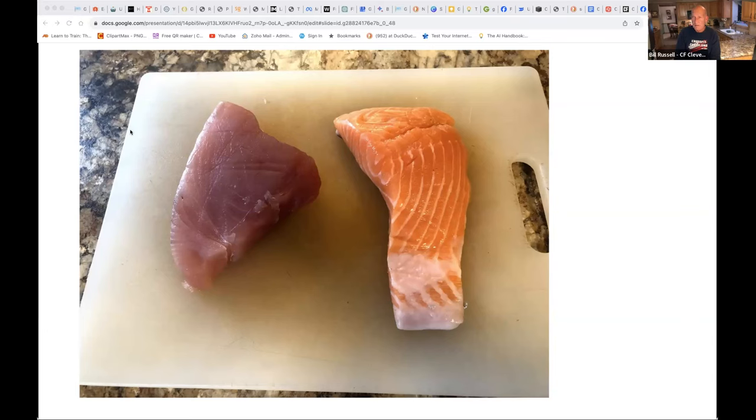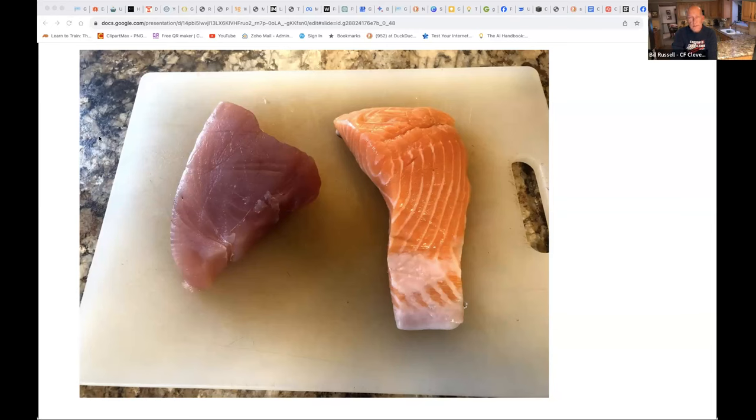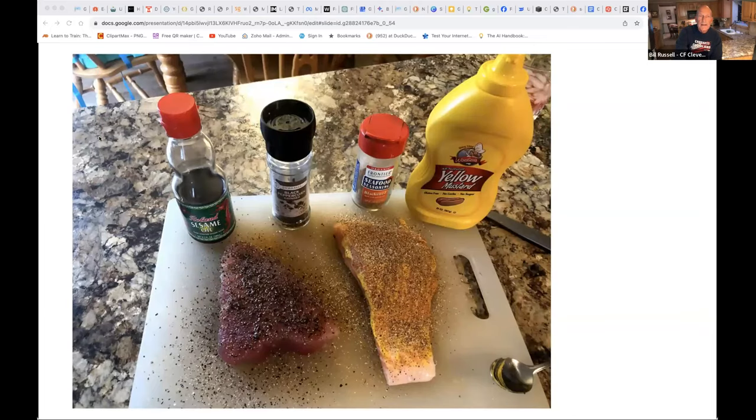I'll just have a glass of wine and sit there and watch it — that's what I do. Now I'm going to move along with my nice piece of yellowfin tuna, which happens to be sitting next to a piece of salmon so you can ignore that. It's pretty quick.